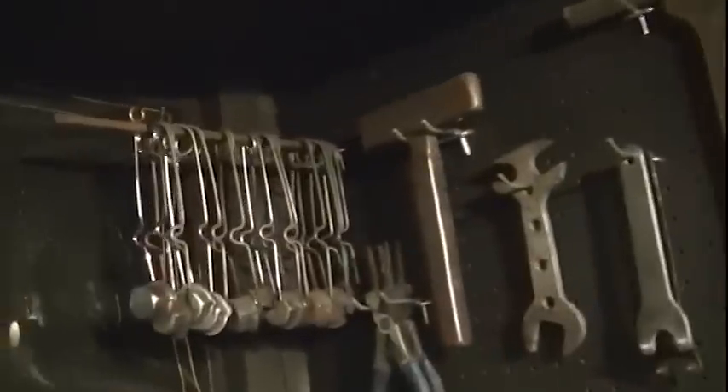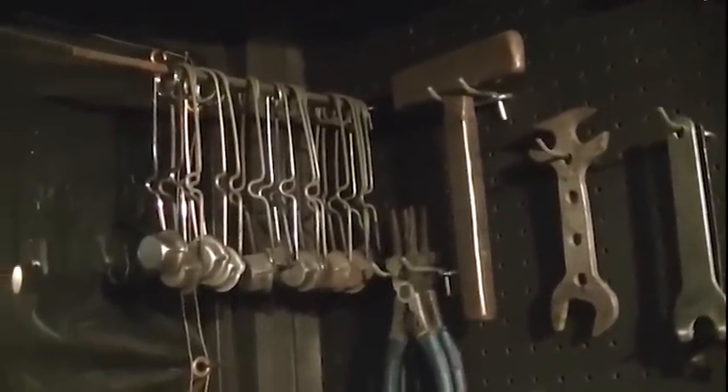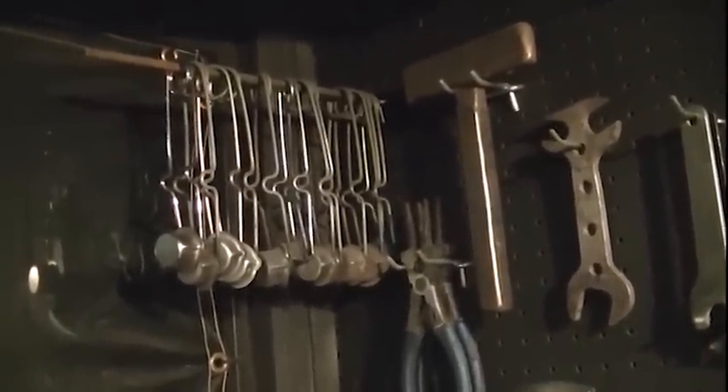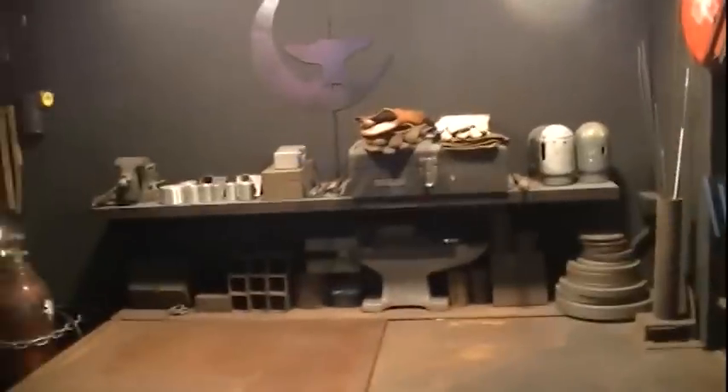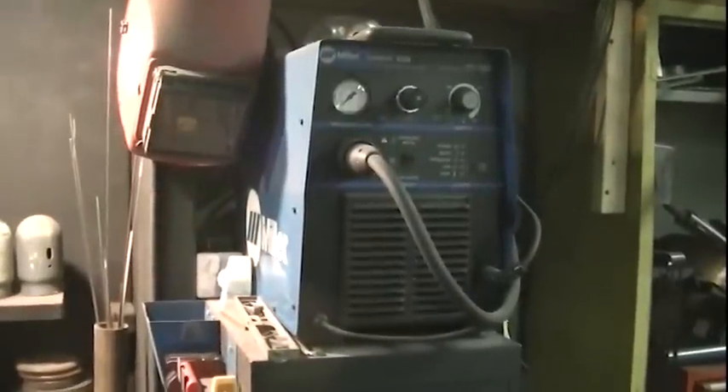Next to the table of vices, I've got the oxypropylene setup. Miller MIG, bottles, common welding tools, and yes, I have way too many flints — they've just been collecting for years and they seem to come free with everything I buy, so I've got a ton of those. This is the welding table itself. Down below I've got the Miller TIG, Miller Synchrowave. And then as we move up, that is the plasma cutter.